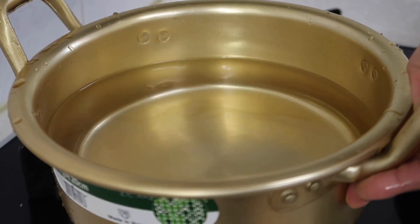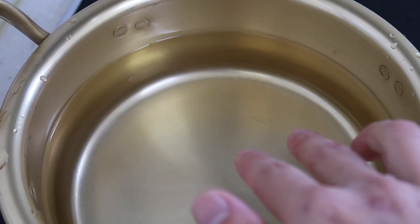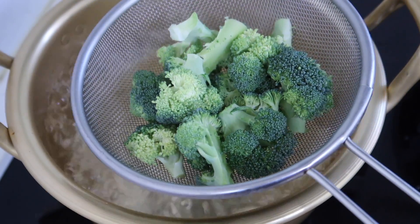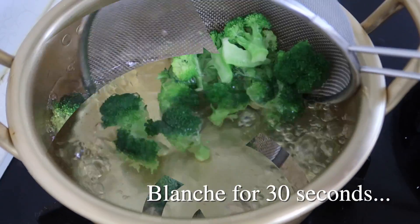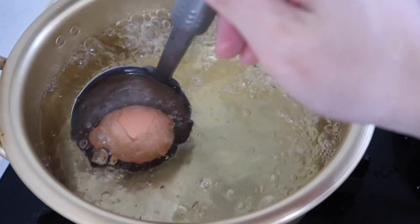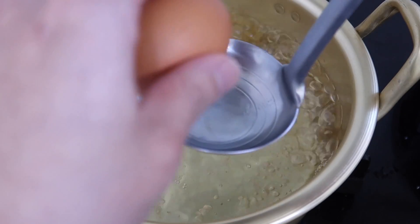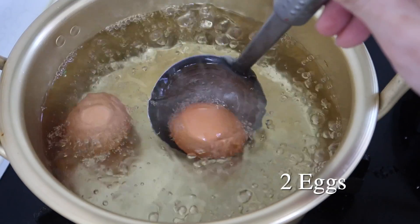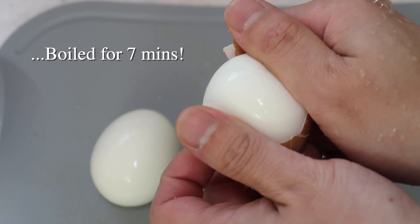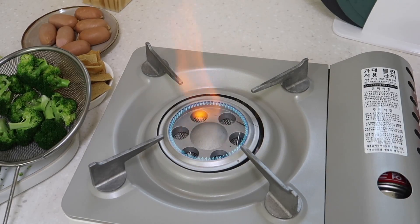If you're going to have 떡볶이, you've got to have a boiled egg in there. Hard boil or soft boil an egg. But first, remember our broccoli — I'm going to give it around 30 seconds in the boiling water. That should be good enough; we're going to finish cooking it in our sauce later. Then let's get these eggs going. I think two should be good. It's coming off beautifully today — it's going to be a good meal. Let's get our cream 떡볶이 on the show.